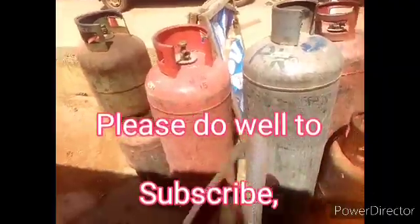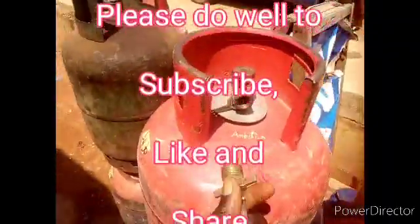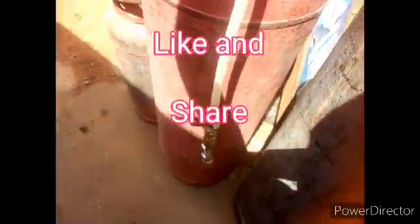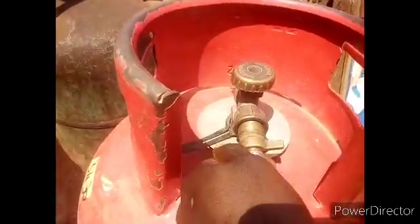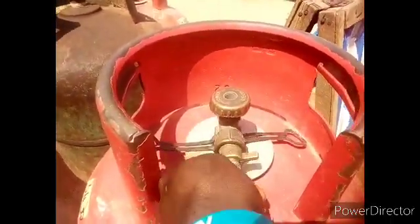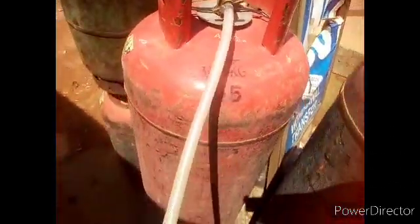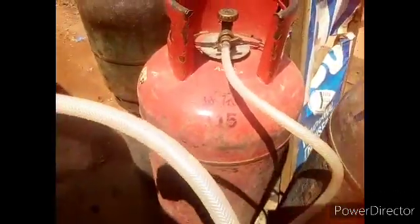But before then, please subscribe, like, and share — it is free. The first thing you have to do is bring your transfer hose and fix it on the big cylinder. Look at the way I'm fixing it — fix it on the big cylinder like this, tighten it very well. This is your transfer hose — a high pressure and quality hose.